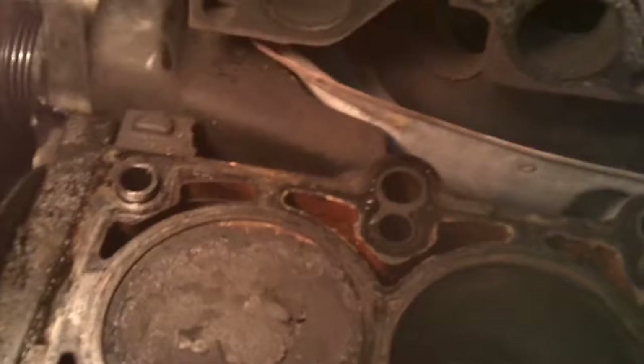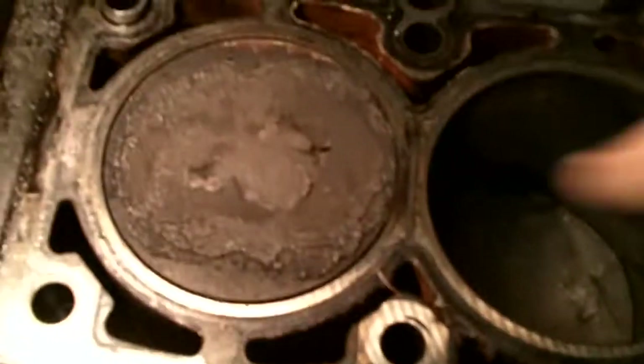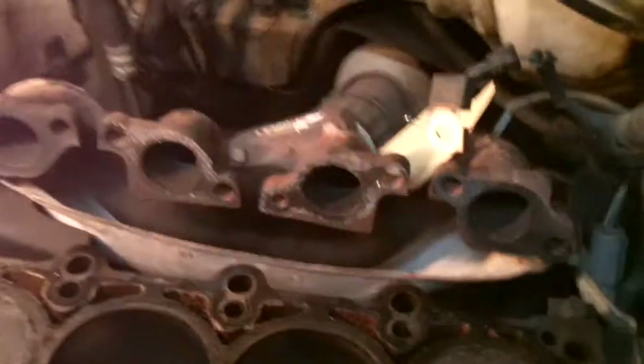Hey everyone, VTheAmazingGreek here. We finally got the head off of the Dodge Neon. Getting ready to clean up the bottom of the head where it attaches to the block. Here's what my cylinders look like — a lot of crud in here. I'm going to have to clean this up in one second.